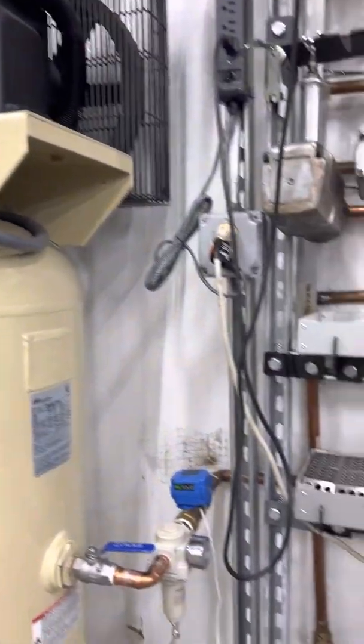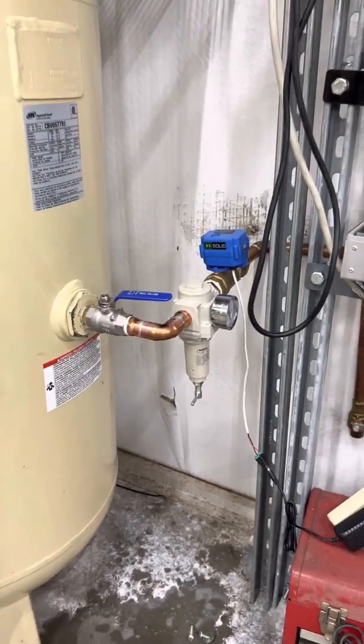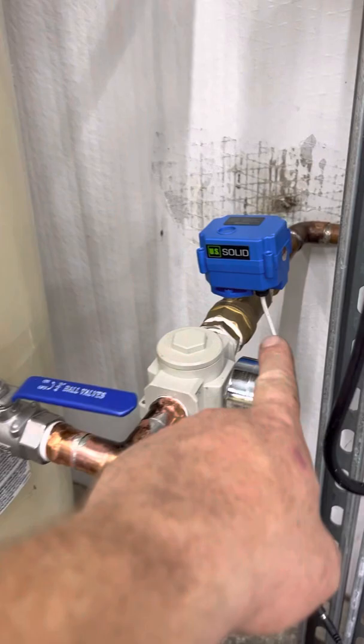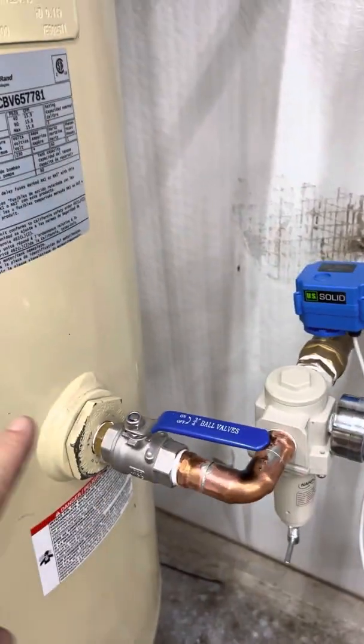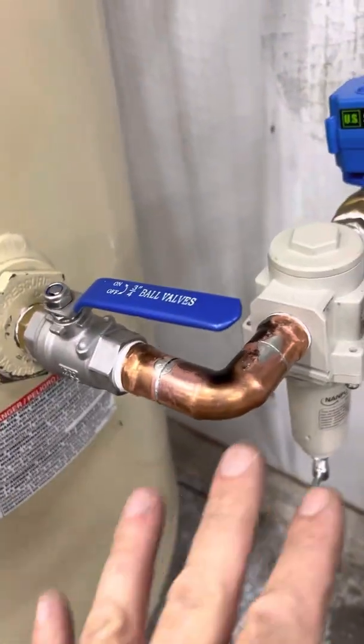I finally got my modified air compressor supply line done. It's been a lot of trouble because I had a lot of leaks before the solenoid valve. If I got leaks before the solenoid valve, what's the purpose? It's going to keep leaking out and it's going to run during the night. So I kept fighting leaks.